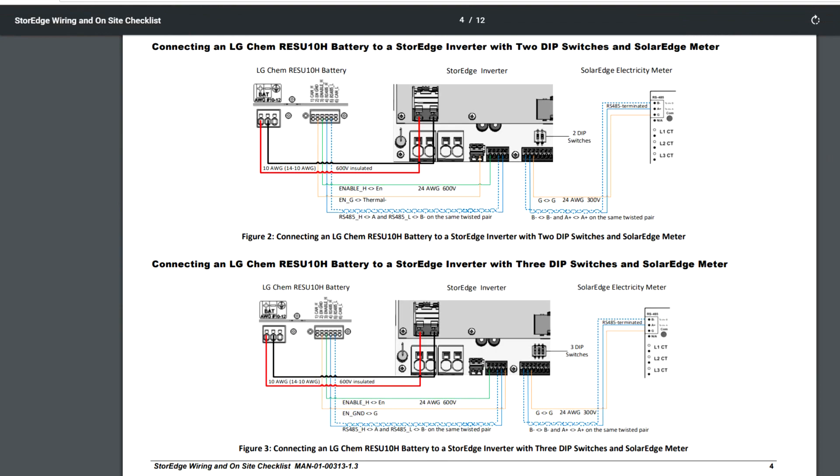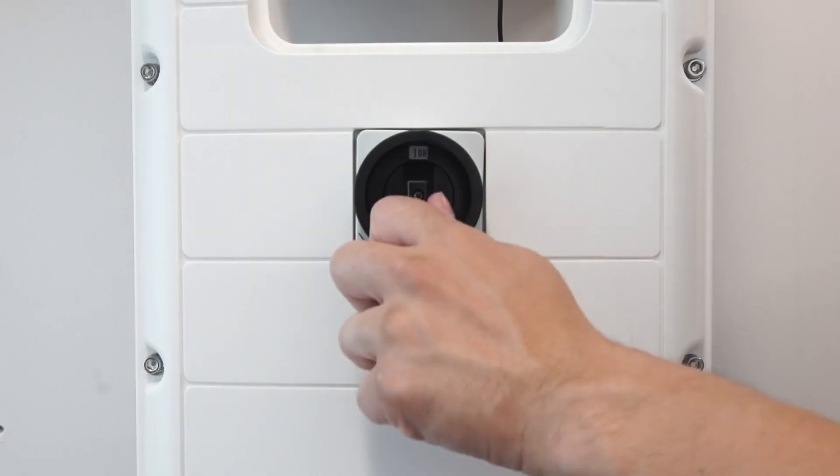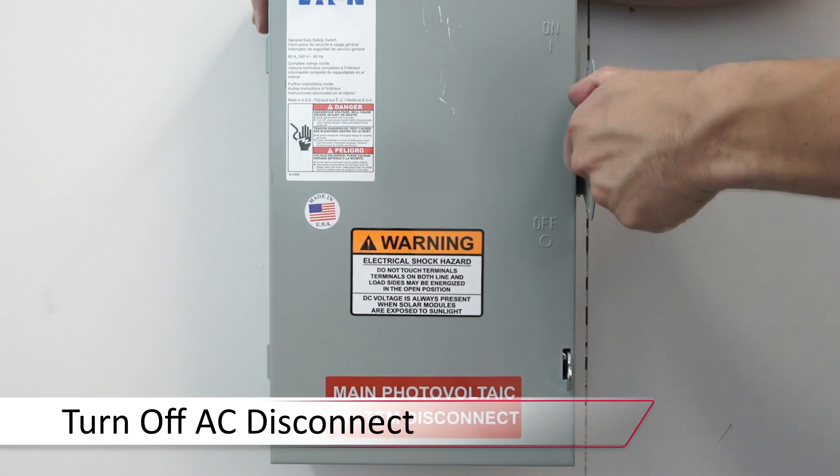To begin, make sure the system is de-energized by turning the on-off switch to the off position. Turn off the DC safety switch and let the DC voltage bleed down below 50 volts prior to turning off the AC disconnect.